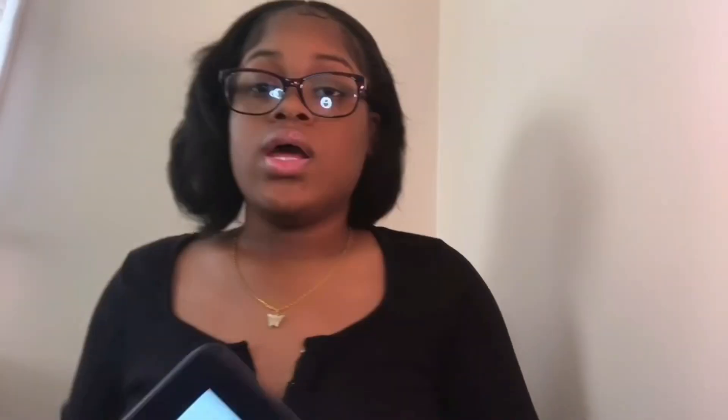You would also need a measuring tape, though it honestly depends on what you're selling. If you're selling clothes or jewelry, you can use one. I got this from Walmart.